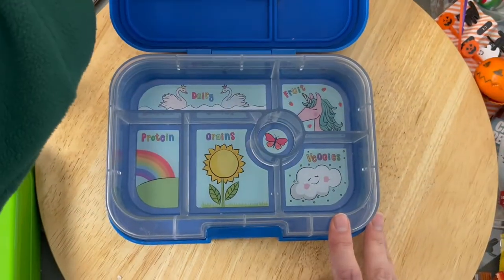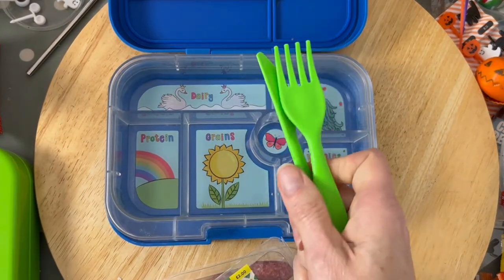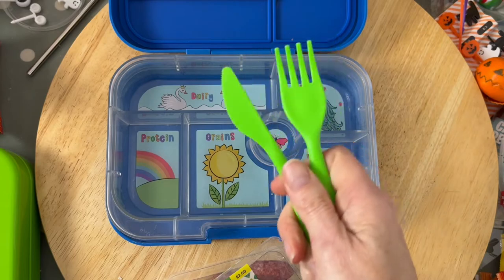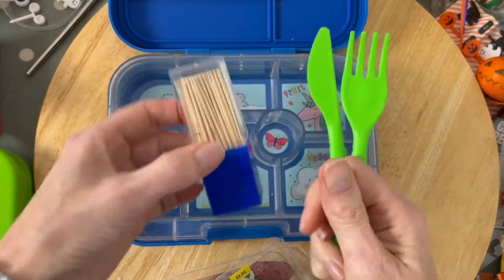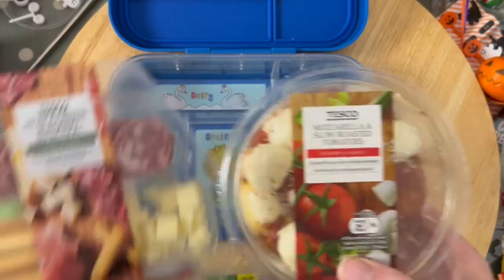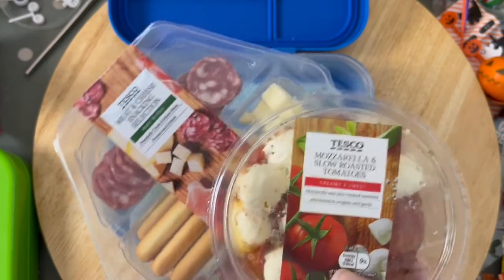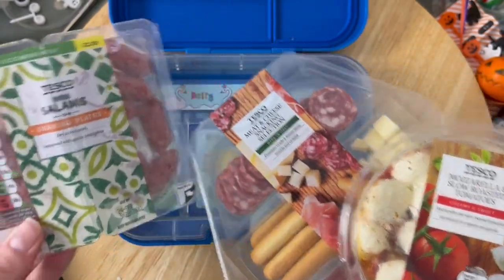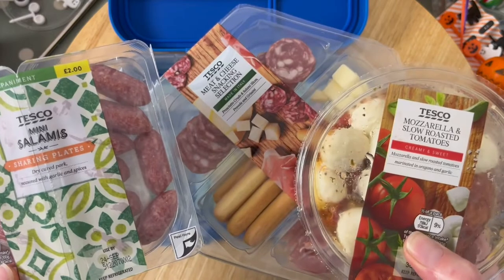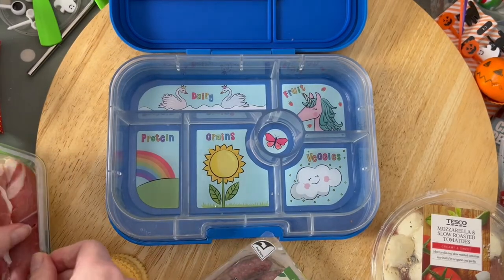Let's get straight to it and show you how quick and easy it really is. We're using the Yumbox Original — even though this is more of a teen lunch, you'll be surprised at how much we can get in here. Don't forget to put either cocktail sticks or a little cutlery in, just to make it easy to eat, because we're using a whole load of charcuterie bits and bobs that really need a pick or cocktail stick.